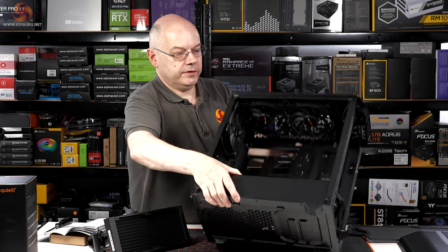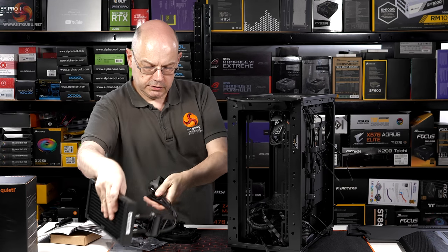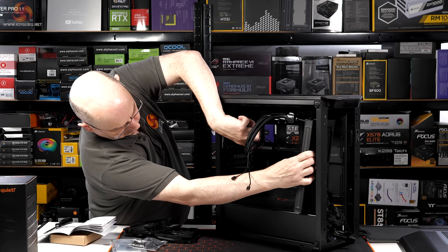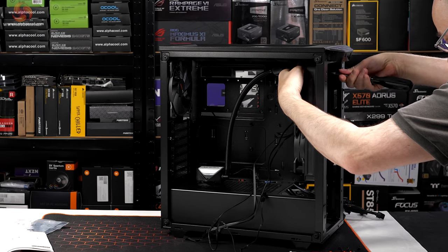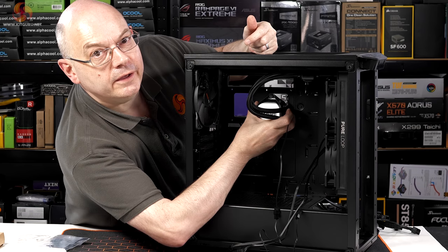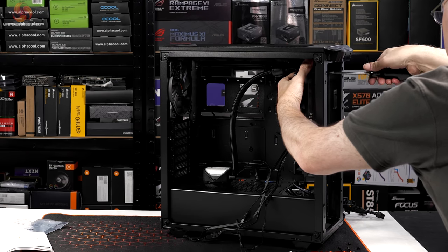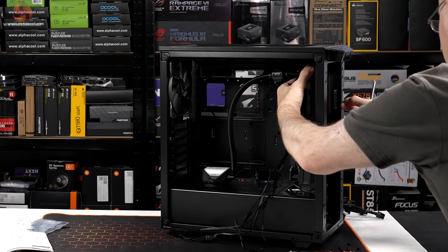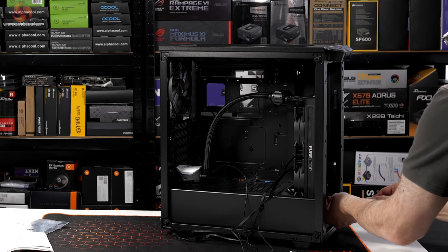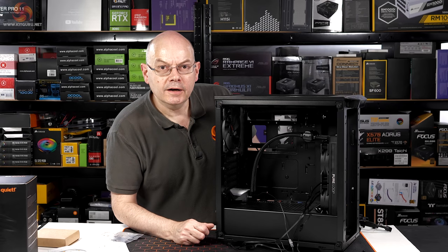Cooler in the front — there we have it. That's looking promising.